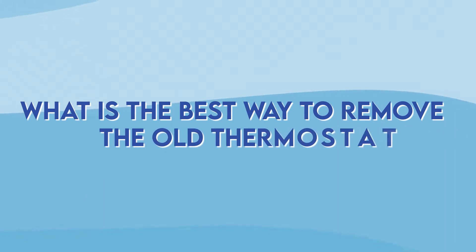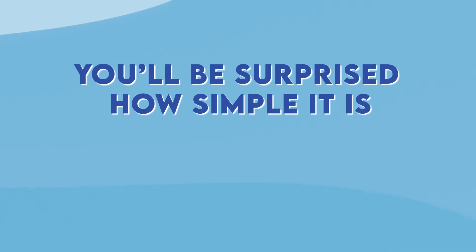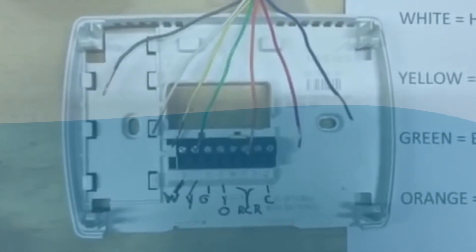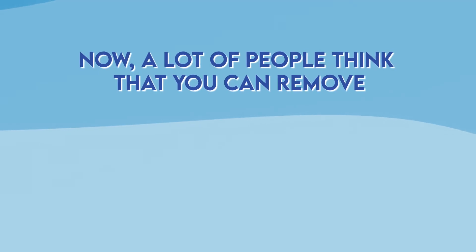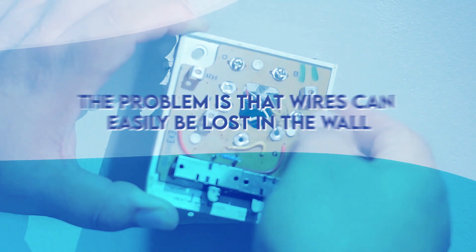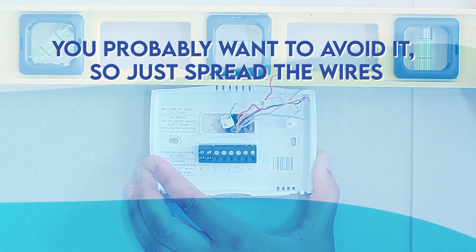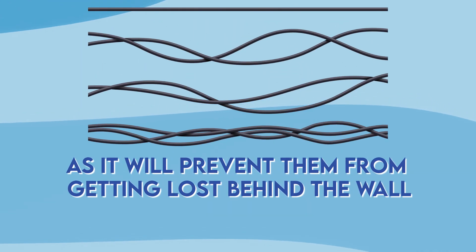So what is the best way to remove the old thermostat? It's easy for a technician who's seen these color codes hundreds of times, but what should an average person do? Well, you'd be surprised how simple it is — just take a picture. If you unscrew the terminal and remove all the wires you might forget how to connect each one properly, so take a picture of the old thermostat before moving further. The wires can easily get lost in the wall, so spread the wires and bend them outwards to prevent them from going behind the wall.